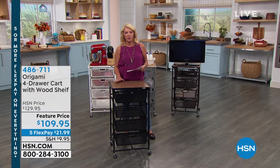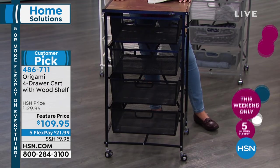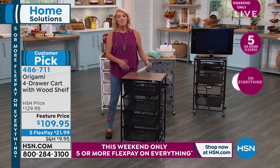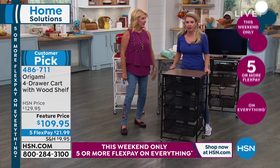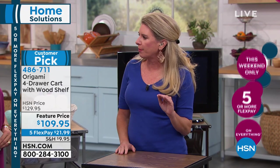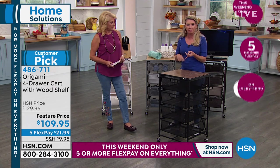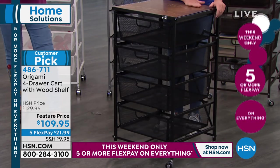Now we're going to talk about other smart solutions for your home — this is Origami. It has been a customer pick and a favorite since the moment we launched it. Tracy joins me. You can literally use this in any single room in the house. It solves any storage problem you have. It's strong, powerful, looks nice, and you can use it for crafting, the kitchen, even as a little entertainment or gaming area. The top shelf holds 40 pounds of weight, and each one of these drawers holds 13 pounds. When you go to the stores and look for drawer systems, a lot of times they're particle board or murky plastic.